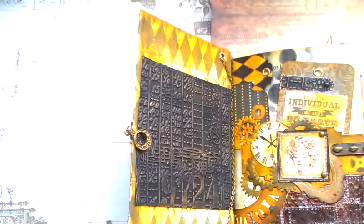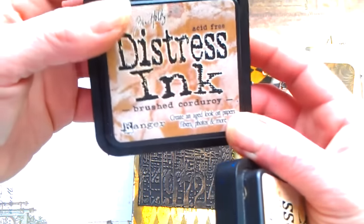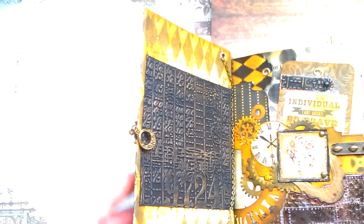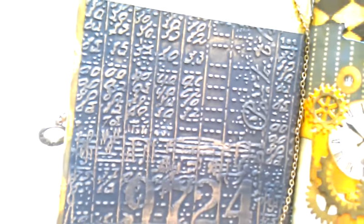For those colors I used Tim Holtz distress inks — wild honey, brushed corduroy, and vintage photo. And sometimes around that black. This is the Tim Holtz embossing folder — I put inside that black card, embossed it.